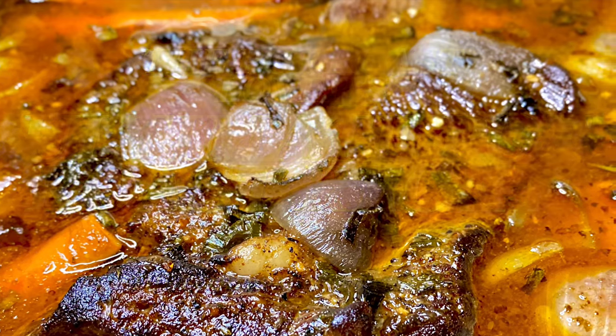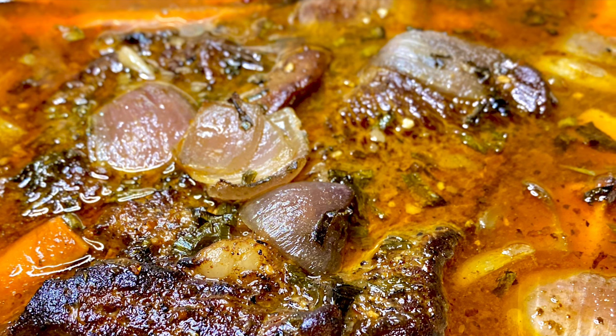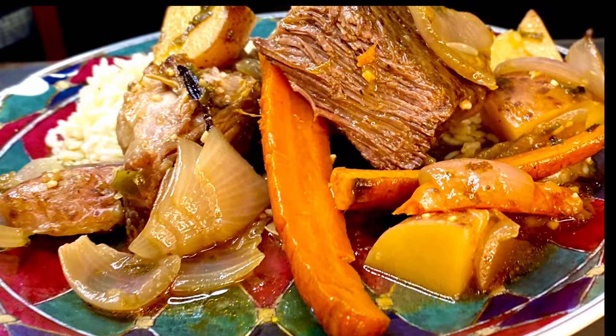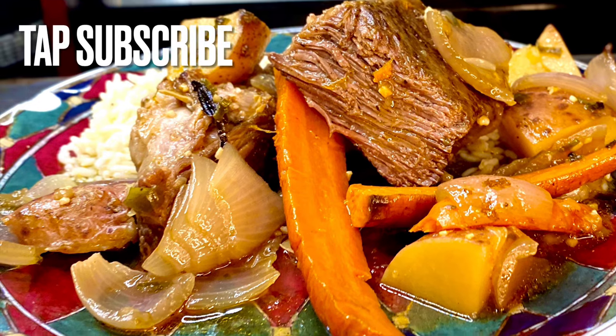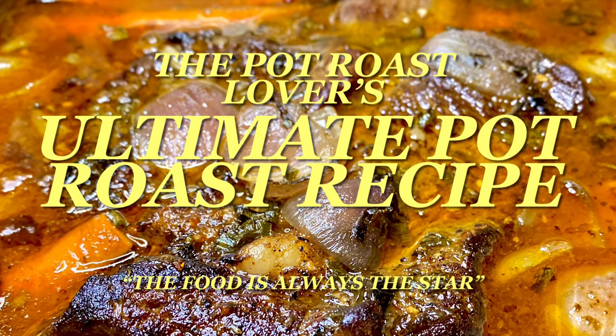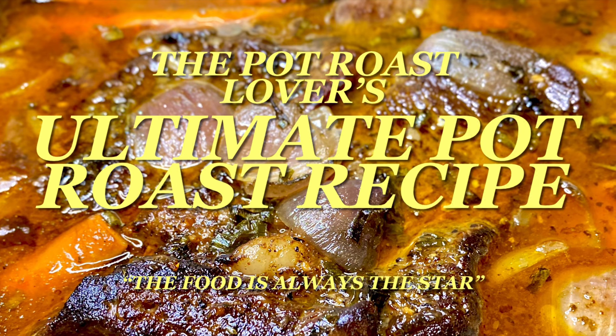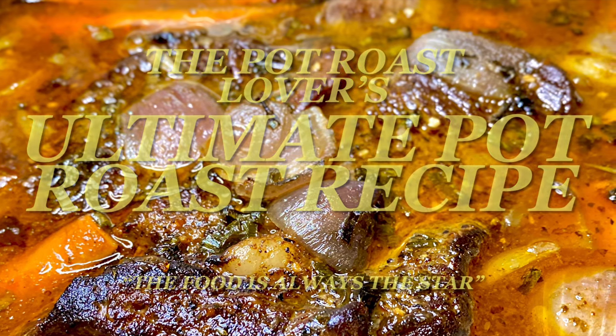Hey y'all and thank y'all for tuning in. Now if this is your first time, welcome. Now if you've been here before, welcome back. Y'all I am excited truly because we are going over the Pot Roast Lover's Ultimate Pot Roast Recipe. And on this channel, the food is always the star y'all.